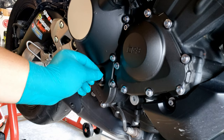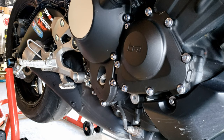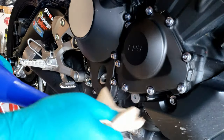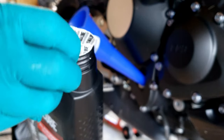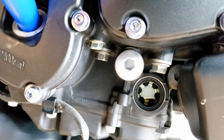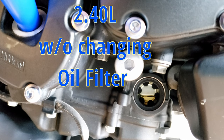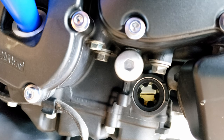Now we have to remove the oil cap or cover. Since we changed the oil filter, you have to fill up 2.7 liters. But if you're not changing the oil filter, you only need to put in 2.4 liters.